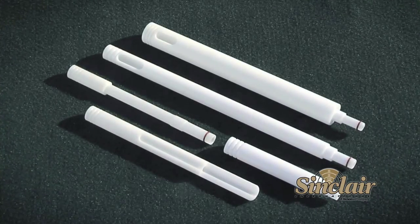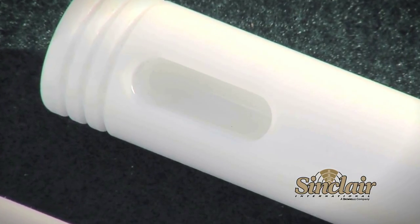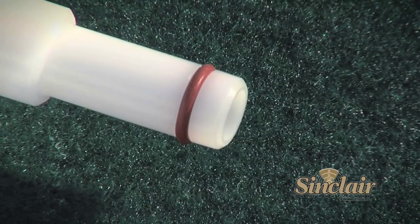Bore guides are available for different action lengths and bore sizes, and can feature a port for solvents and O-rings to keep cleaning fluids from running back into your action.